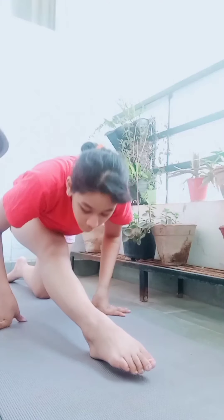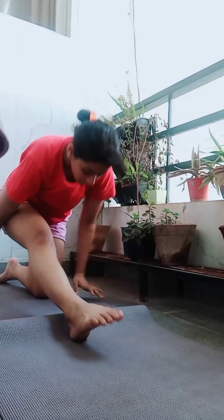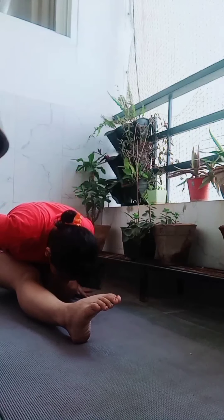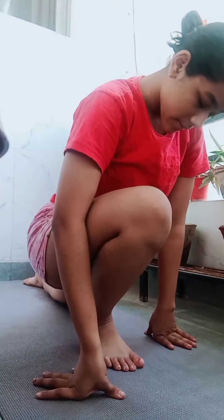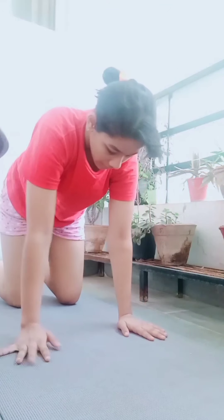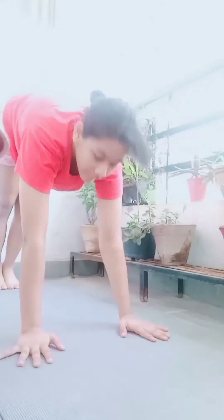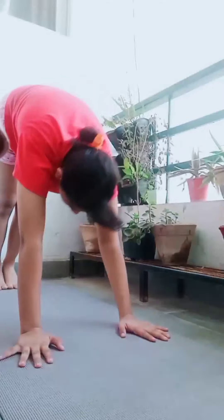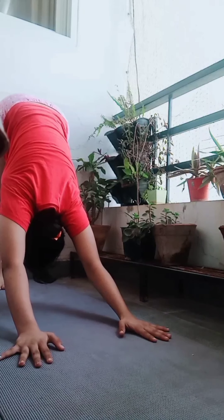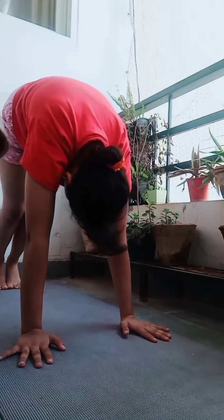Now we will do the same thing with our other leg. Then we will go into a pyramid pose or a camel pose, which is stretching your calves and your shoulders back and forming a triangle or a mountain shape.